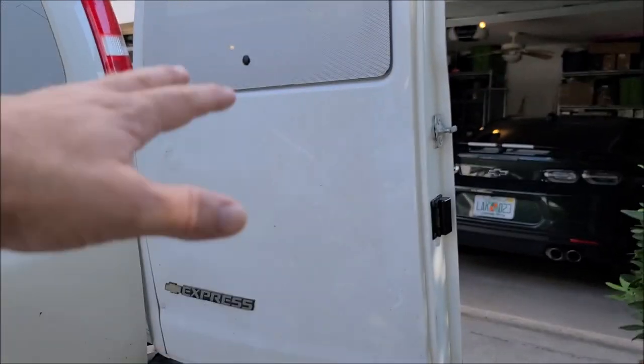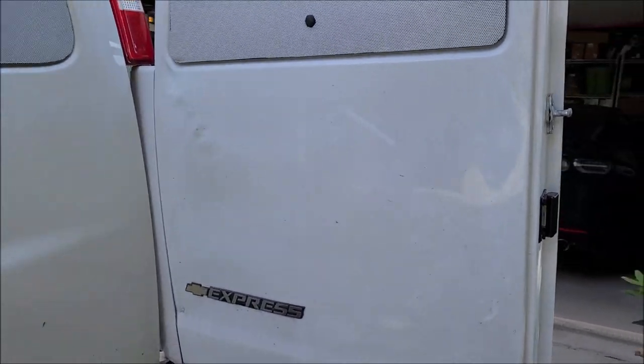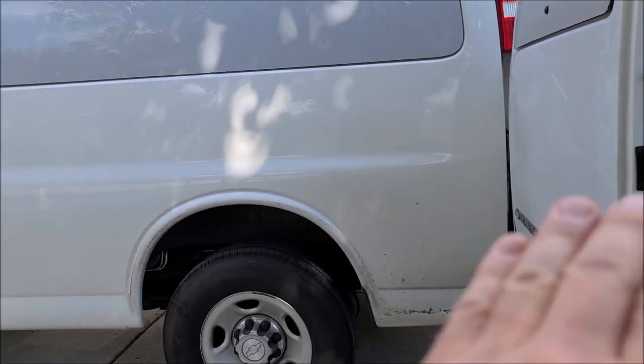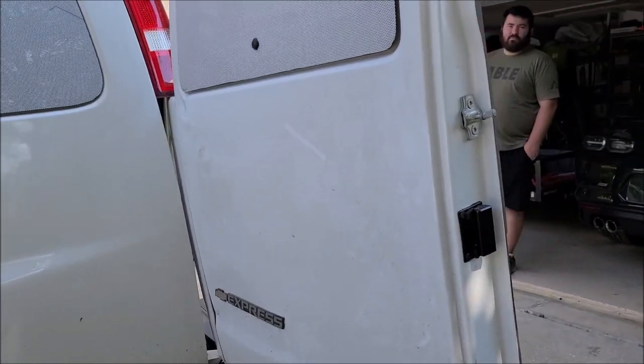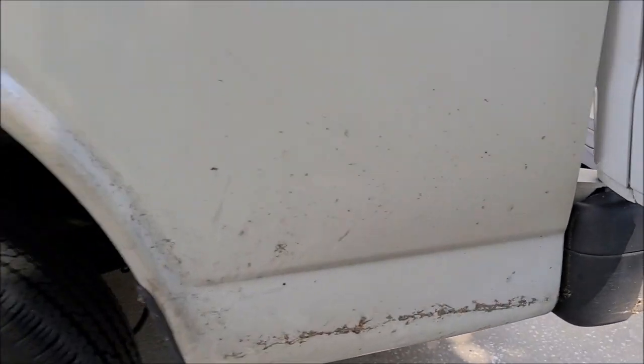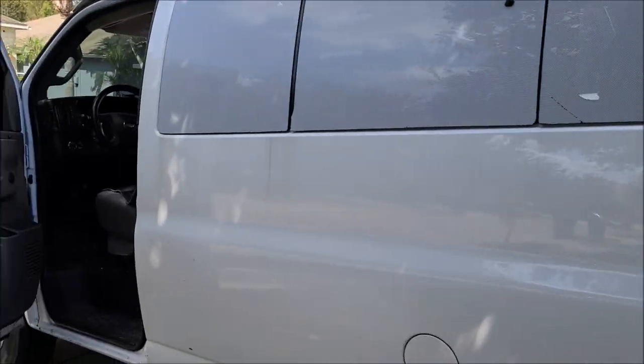I'm gonna beat everything out and skim it and then repaint it myself, but the boat slid off the trailer and went into the door. I beat it out so it's normal — the door functions properly. I'm just gonna repair it anyway. You can see how bad it is, it's really nasty all over the place.